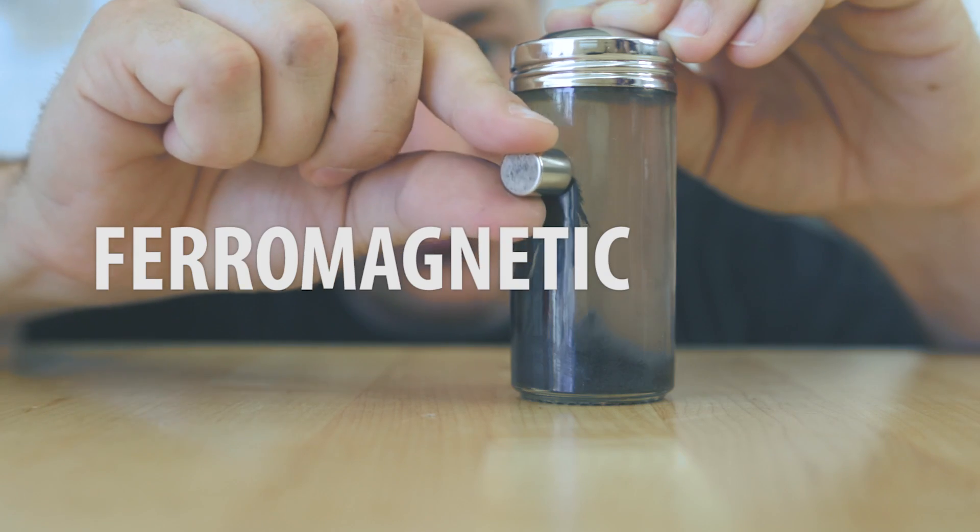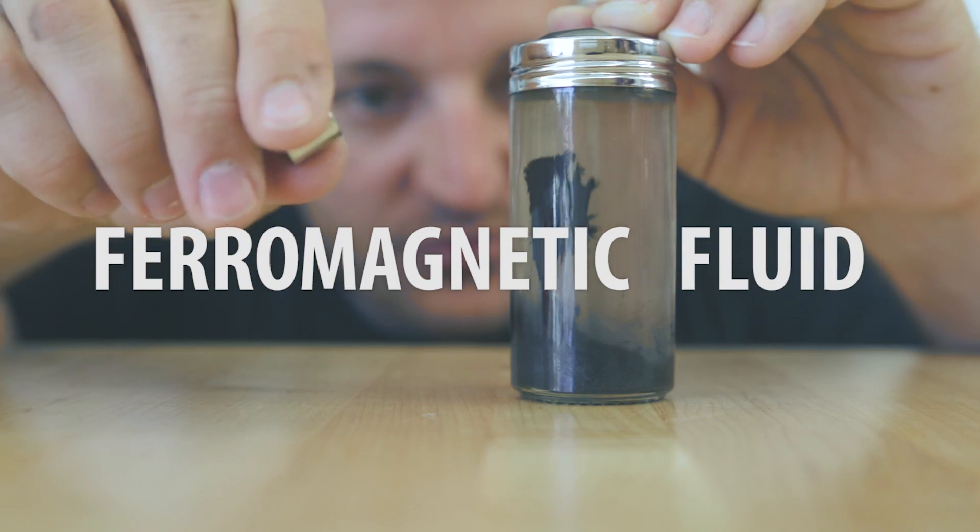Last year was all about magnetic silly putty and this year it's all about ferromagnetic fluid. Making your own is super easy and I'm going to show you how to do it.